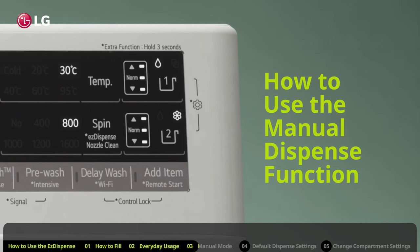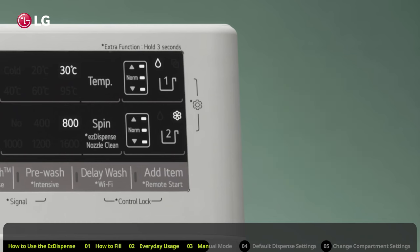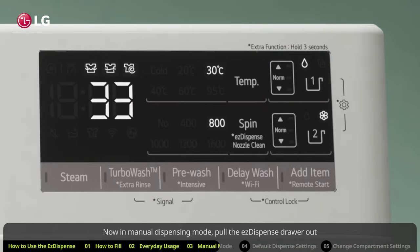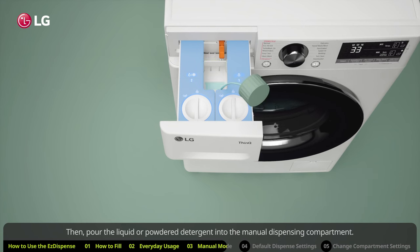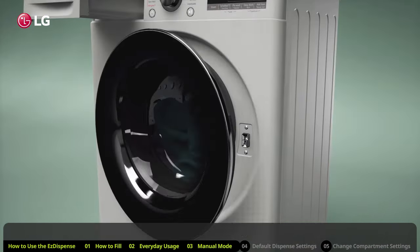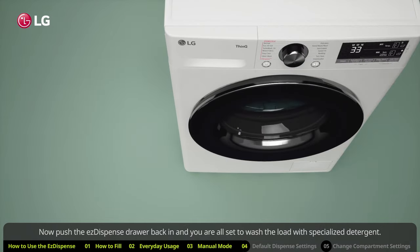How to use the manual dispense function. If you don't want to use the Easy Dispense, choosing instead to use specialized detergents for delicates like wool or lingerie, use the manual mode setting. First, press the dispenser one and two buttons to turn off the Easy Dispense function and set the washing machine to manual mode. Now in manual dispensing mode, pull the Easy Dispense drawer out until you can fully access the manual dispensing compartment. Then, pour the liquid or powdered detergent into the manual dispensing compartment. But do not mix liquids and powders. Also, do not use the manual dispenser for single-use detergent pods. Place single-use detergent pods in the drum with the load. Now push the Easy Dispense drawer back in and you are all set to wash the load with specialized detergent.